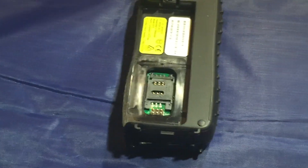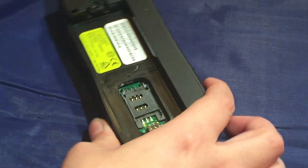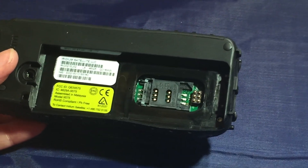So let me go ahead and basically show you what's going on. It's real simple — we're going to show you how to install the SIM card the correct way and some of the problems that are going on with it.